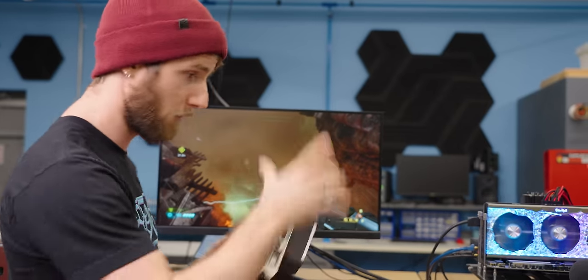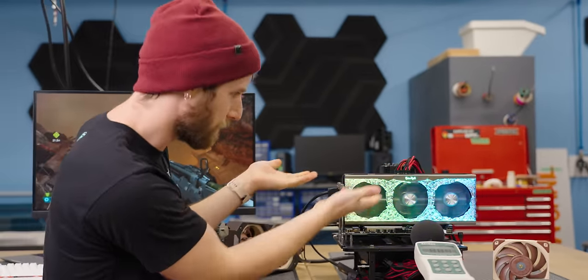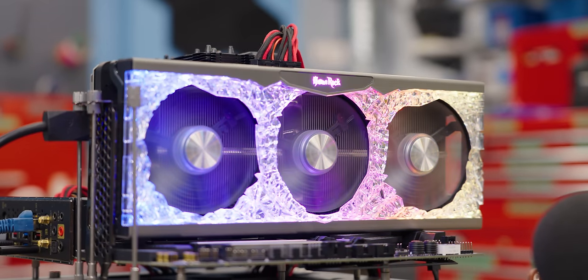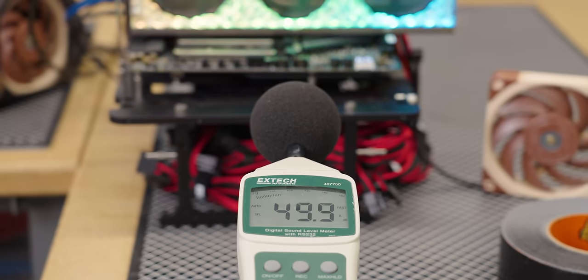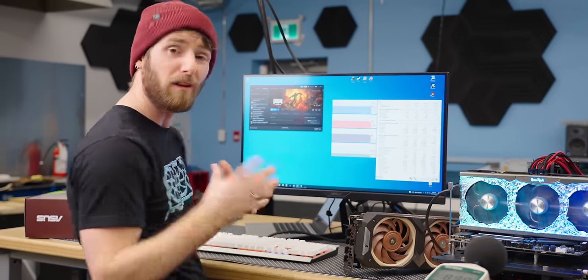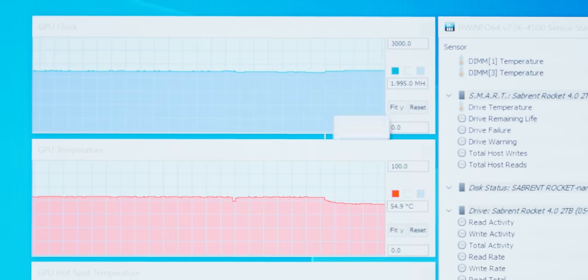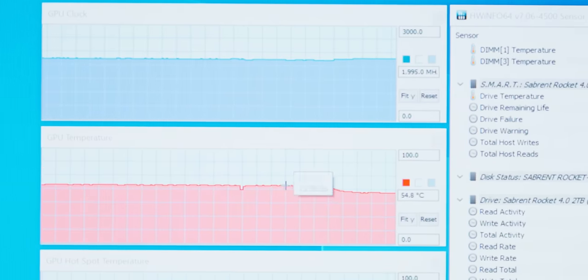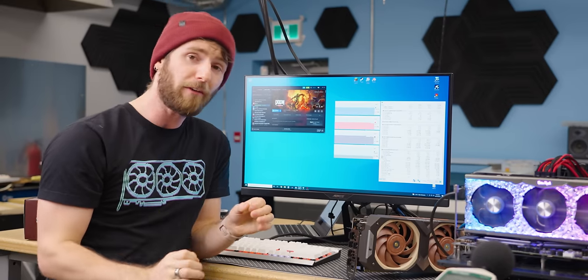Let's get it on the bench. This reference RTX 3070 with a triple fan cooler is here so we can see our baseline acoustic results. This is a thick card and it runs around 44 decibels while turboing to 1950 MHz in Doom Eternal, with GPU temps sitting at 63 degrees on the die and 73 degrees on the hotspot — very respectable.